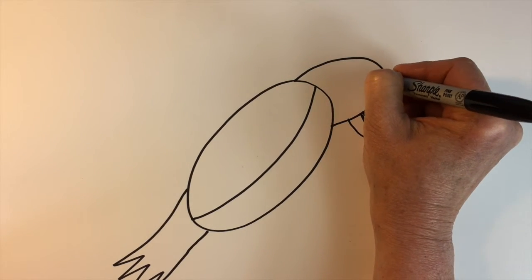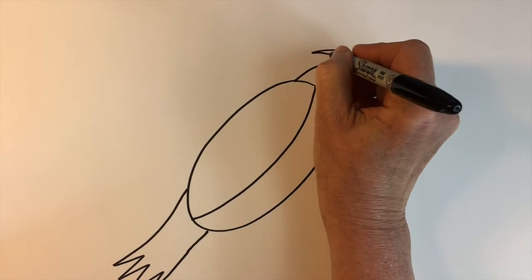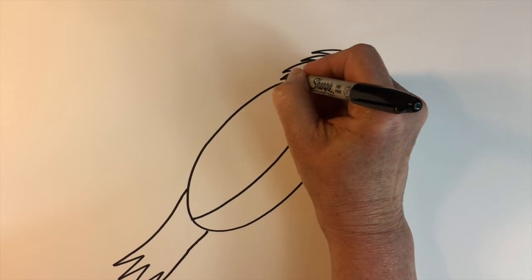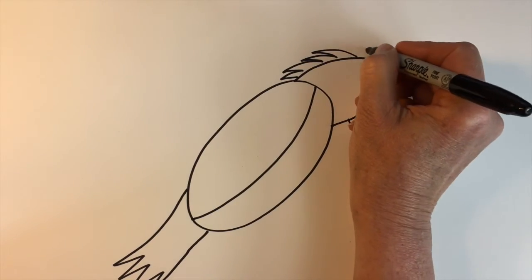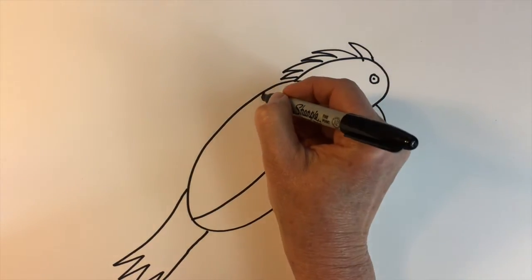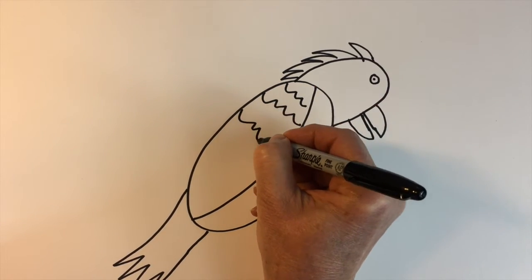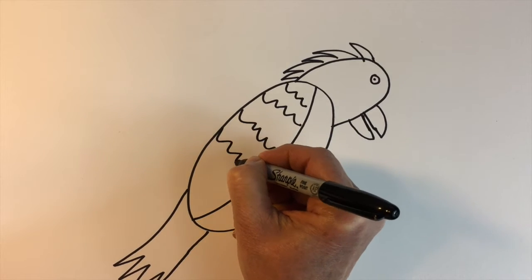We'll draw a circle with a dot for his eye, some leaning zigzags for his feathers on his head, and then some curved lines and zigzags. And then we'll draw some feathers on his wing here to show feathers on his wing.